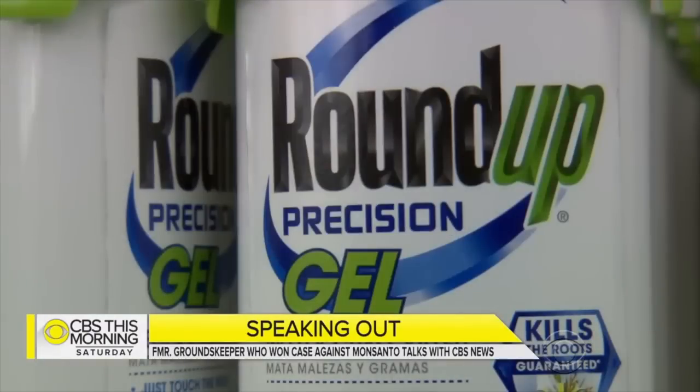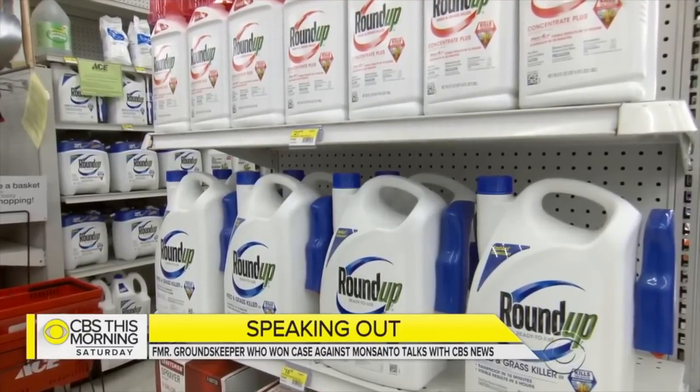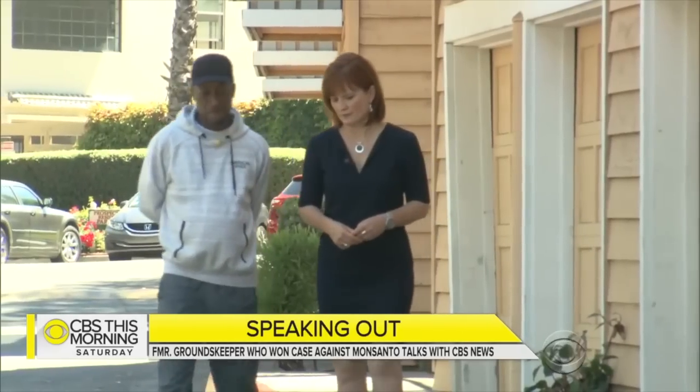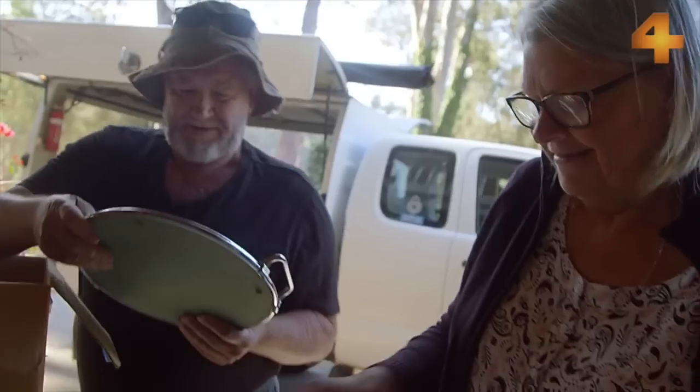Nothing to see here. What the hell are you talking about? It's poison. There's zero amount of that that should be in your body. Monsanto denies any link between the active ingredient in Roundup and cancer. The company plans to appeal the verdict. The jury also determined Monsanto failed to warn consumers of dangers associated with the products. So if that was on the label, people could make an informed choice.